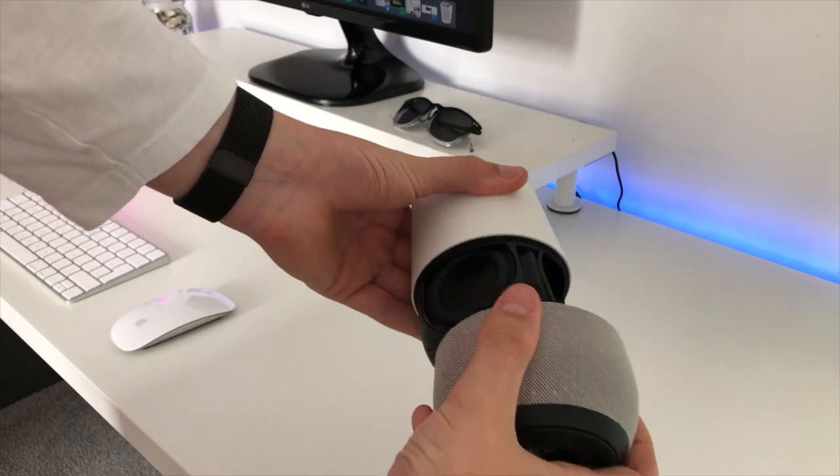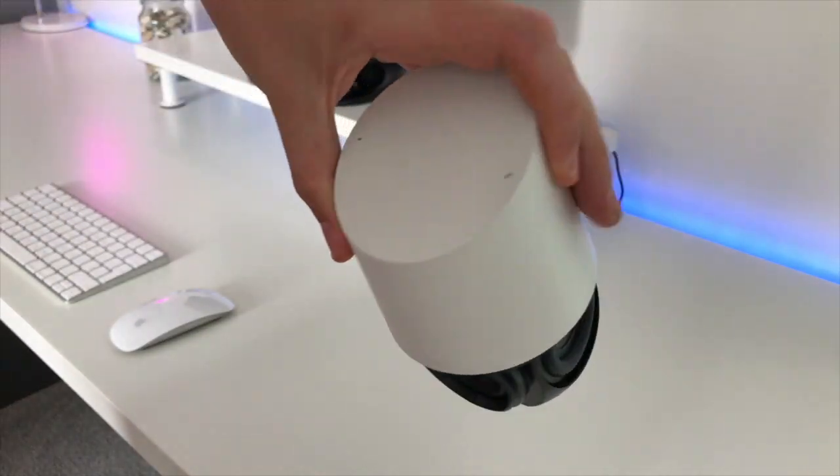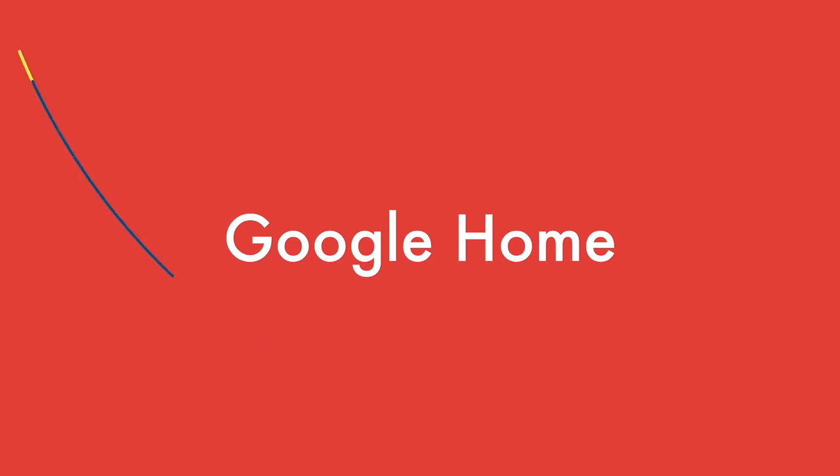Hey guys, what's up, Harrison here from Channel Everything, and this is a Google Home. A Google Home is a small computer controlled by your voice. People have been saying it looks like an air freshener, and it does. One great feature is you can change the bottoms of them, so if you don't like the air freshener look, you can change it to something a bit more classy to fit into your home.